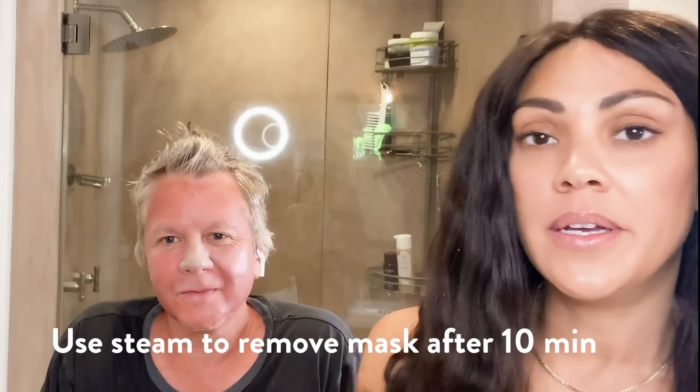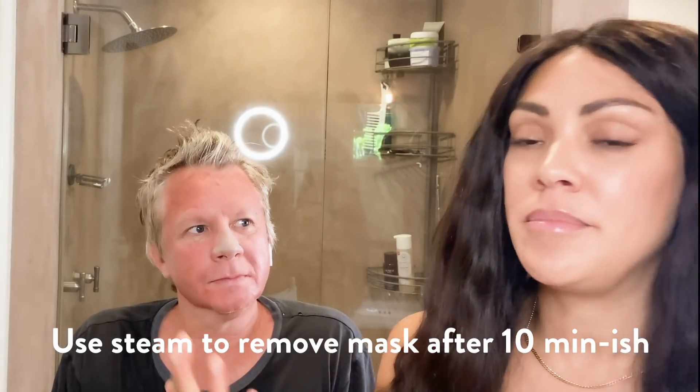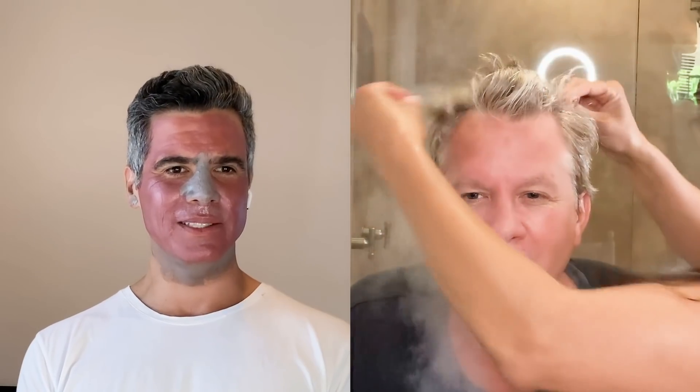I'm actually going to put the steam on because it's been about 10 minutes, and I'm going to steam him to take the mask off. The Detox Mask — what's great is that you can also use it as a spot treatment. Oh my god, man, nice job.